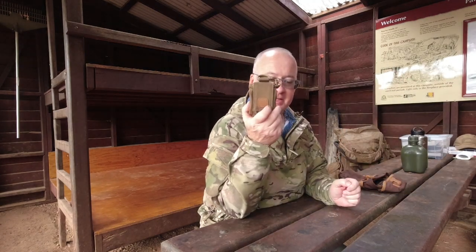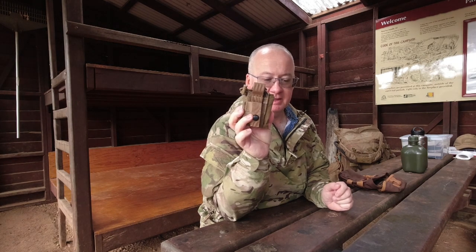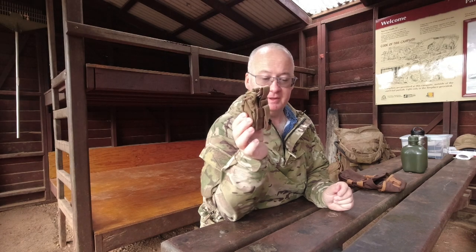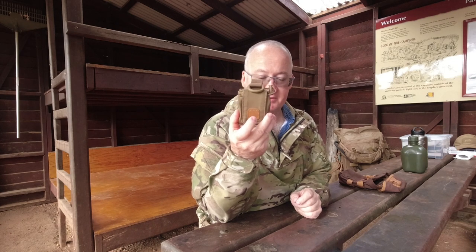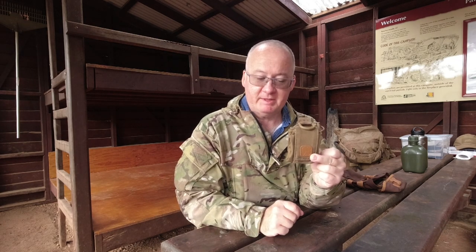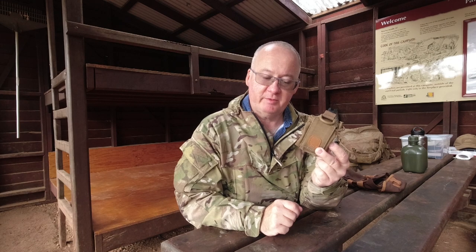So here it is, the Helicontex Bushcraft Dump Pouch in its folded-up form. It's made of Kodura 500, it's MOLLE and duty belt compatible, with the possibility to lower the pouch. It accommodates 1-litre bottles, perfect for collecting kindling, with a shock cord and stopper to secure contents and velcro closure. The folded dimensions are 13 x 7 x 4 cm, unfolded 24 x 12 x 10 cm. Total capacity is 2.8 litres and it weighs 84 grams. Colour options are Coyote Brown, Earth Brown and Clay, and OD Green.